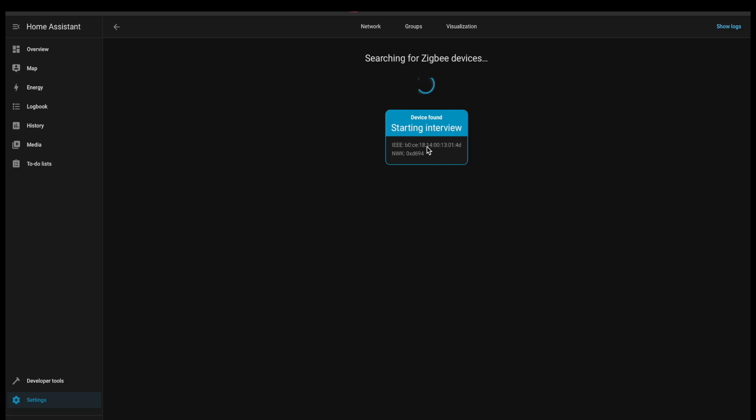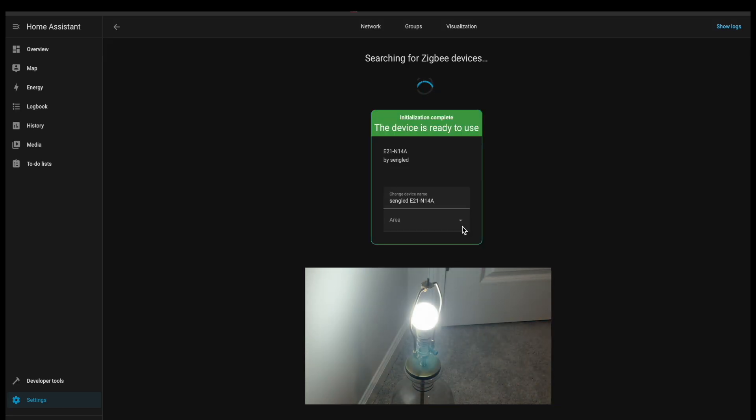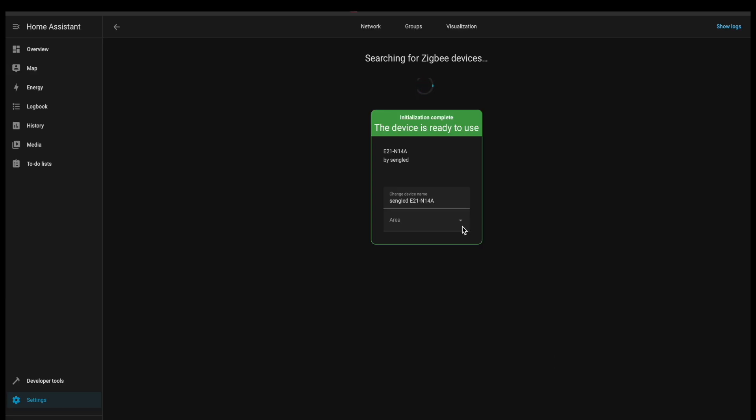Starting interview — device found. It's configured, just like that. That was seamless; I didn't have to do anything. Zigbee recognized the light bulb, it started pulsing during the interview, and now we are good to go.